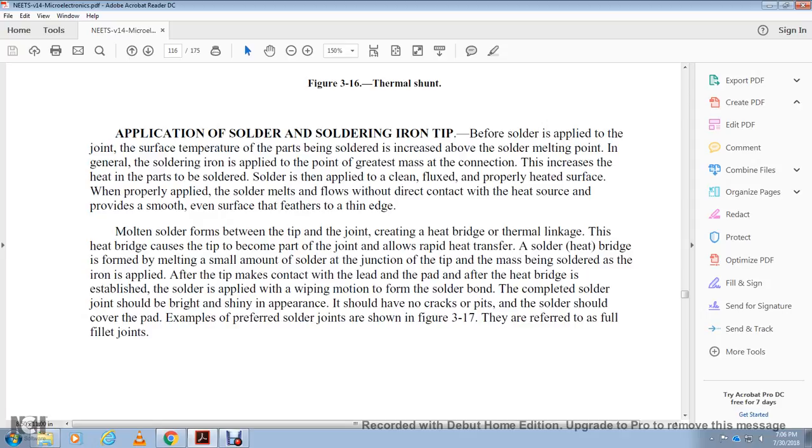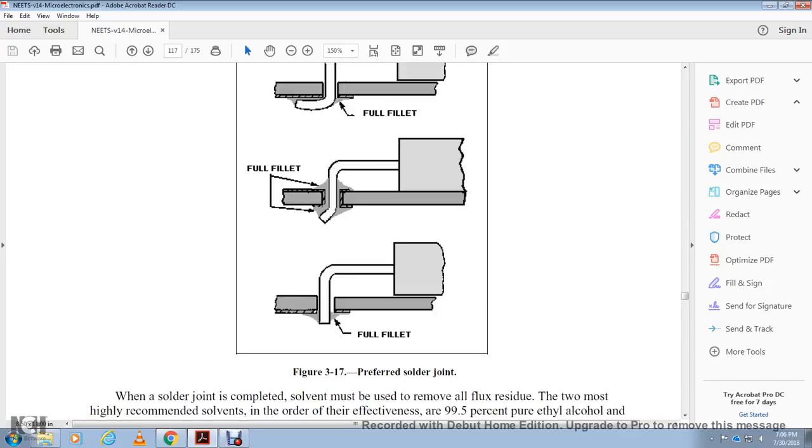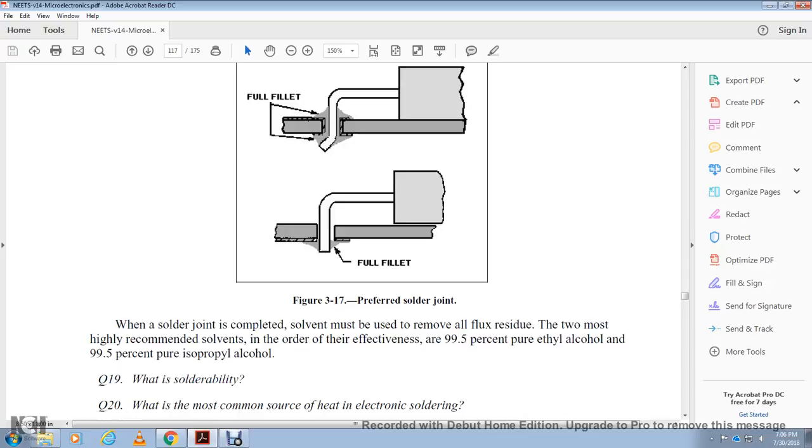When the solder joint is complete, all flux residue should be removed. The most highly recommended solvents are 99.5% pure ethyl alcohol or 99.5% pure isopropyl alcohol.